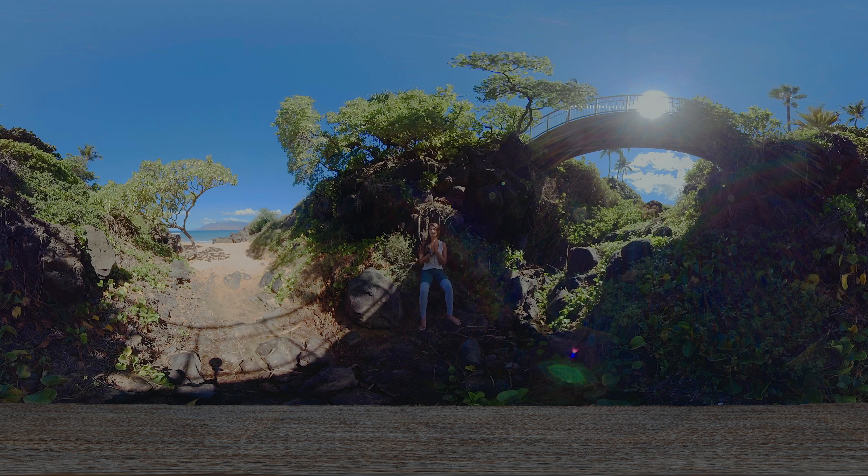Let's just take these first few moments of our time together to take a look around, looking down at these beautiful lava rocks, looking out towards the ocean, the expansiveness of the sea, the mountain, looking up towards the sky, and you can see the tops of these palm trees. In Sanskrit, tada means palm tree, so these beautiful tadas. Looking out, seeing the sun coming over these green cascading leaves over the lava rocks, just taking in our surroundings.